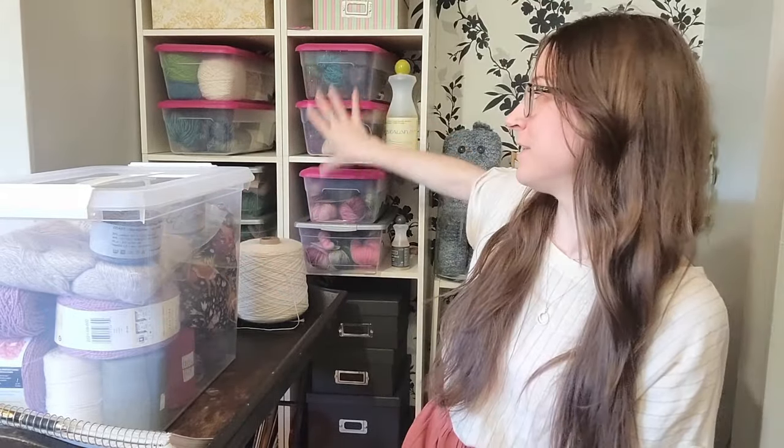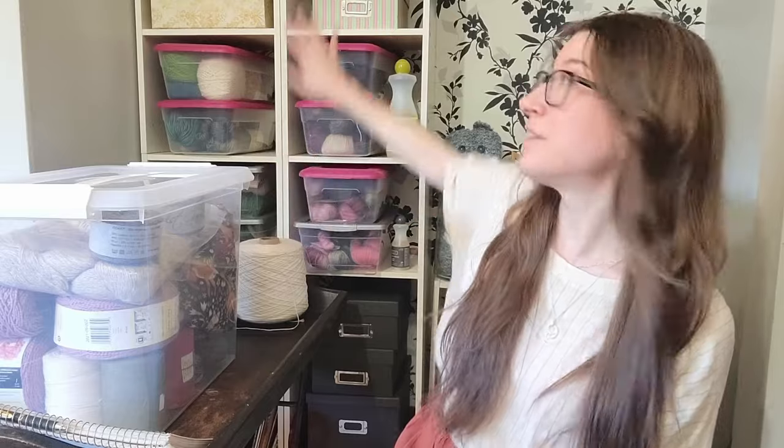Originally I was going to film a stash tour this weekend, but I went through my summer and spring yarns and got a little bit overwhelmed just doing this part of my stash. I still have like eight bins here, some more yarn up there, and then I have yarn at my place as well. I'm still hoping to do a stash organization or stash tour later this year, maybe towards the fall. But in any case, what I wanted to talk about today were my spring and summer knitting plans.